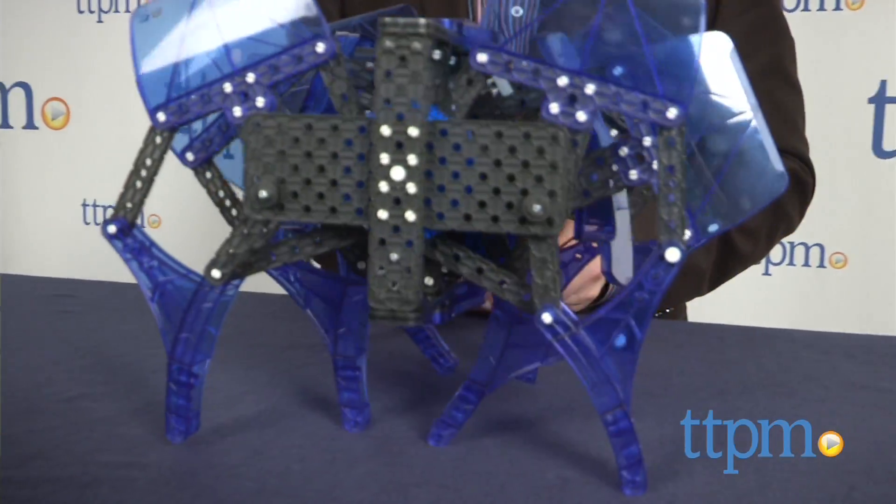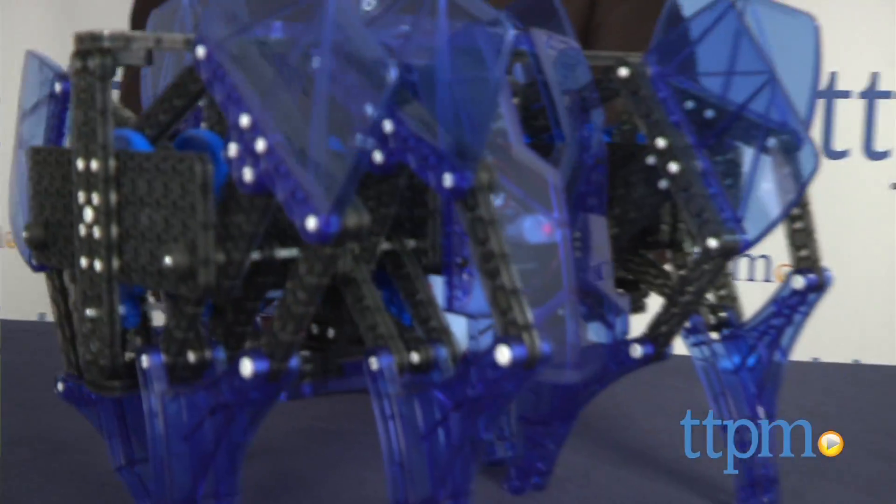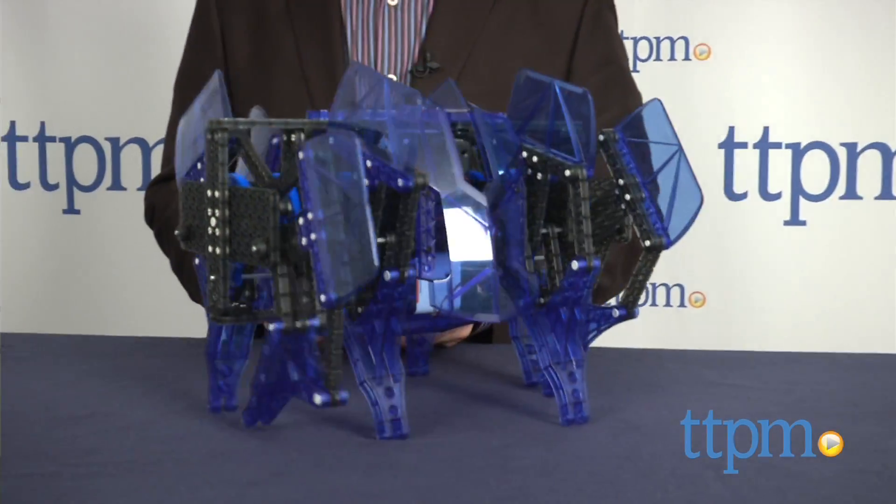Robotics fans of all ages will get a kick out of putting this together, but take your time and follow the directions closely, as any robotics super genius would do.